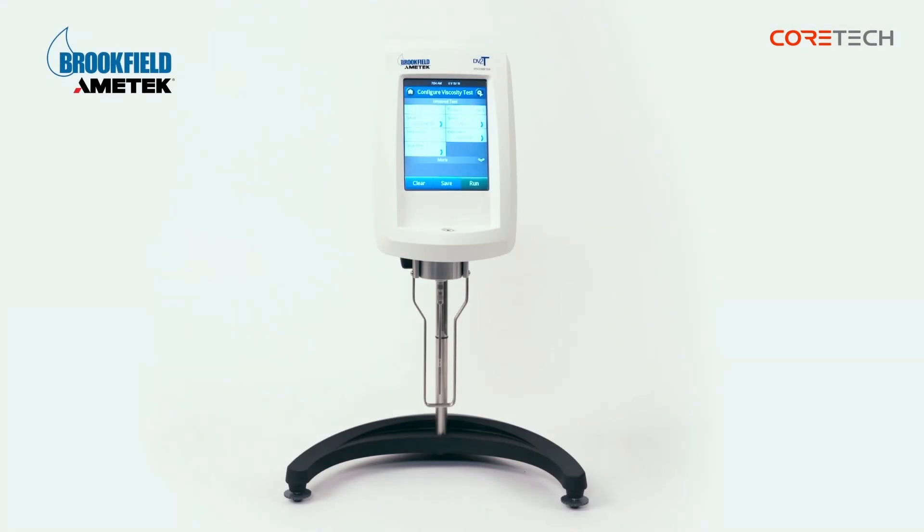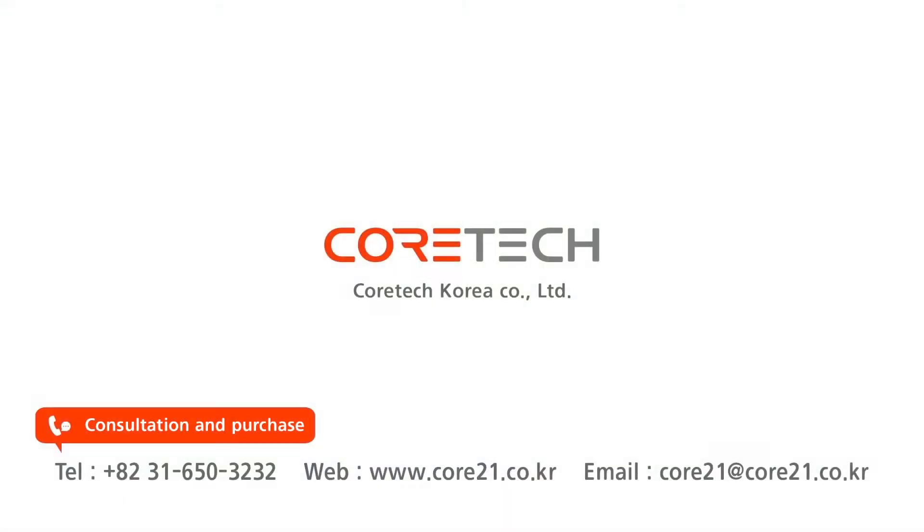That was a description of Brookfield's rotary viscometer, DV2T. For consultation and purchase, please contact CoreTech Korea. Thank you.